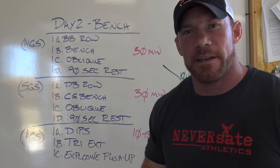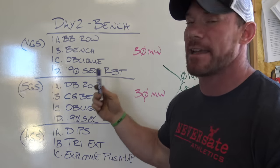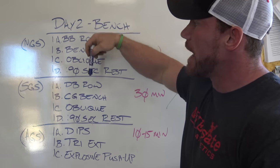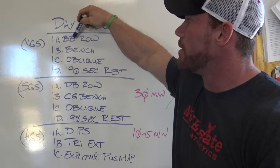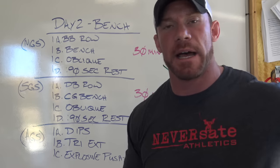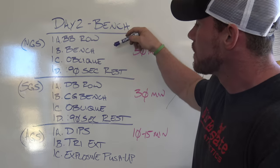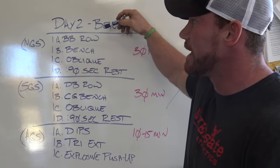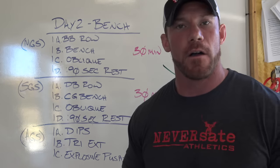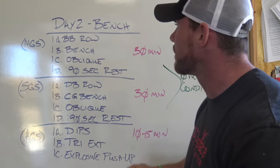Day two is bench — this is going to be more of the traditional antagonistic muscle group moving in the same plane. Since we're doing a horizontal plane, we're looking at barbell row to bench press to oblique variation. On lower body days I stick to ab variations; on upper body days I stick to obliques. Then 90 seconds rest. I'm going 1A to 1B to 1C to 1D, writing it down in the logbook, manipulating weight on the barbell, and getting right back after it. This should not take you more than 30 minutes.